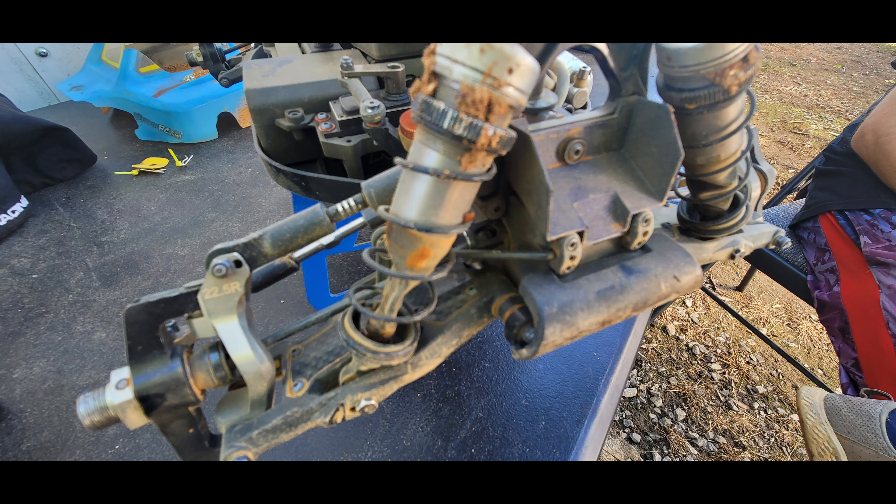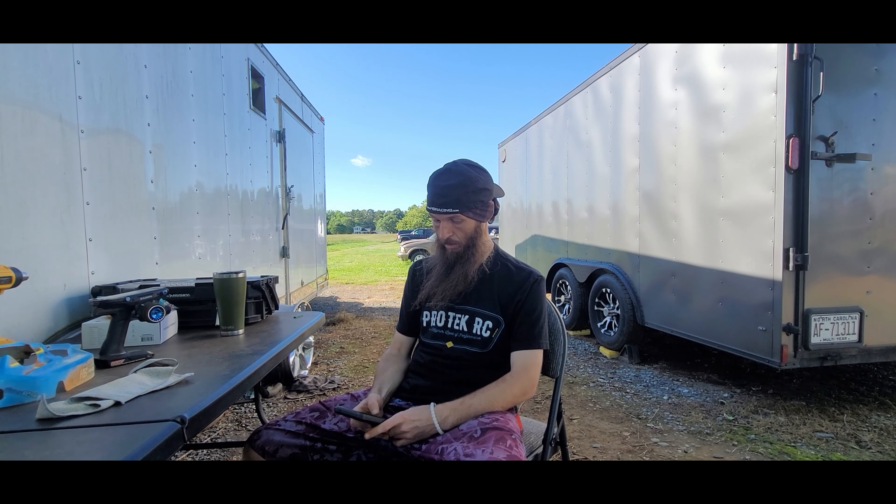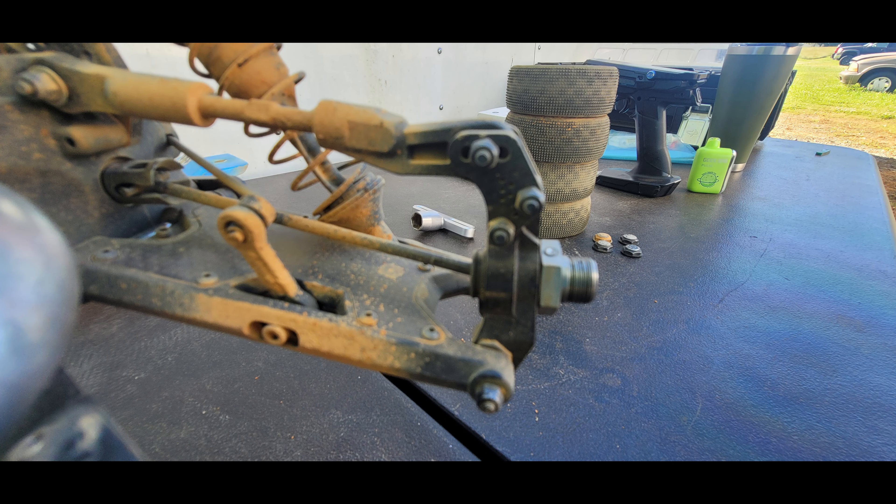Starting with shock oils and pistons, working from the front to the back. Jeremy is sponsored by BRP pistons. In Truggy he's running the 20-hole with red valves on front and back. On the buggies he's running golds on the front and red valving on the back. Shock oils: Truggy is 650 front and 600 rear, buggy is 500 front and 450 rear.